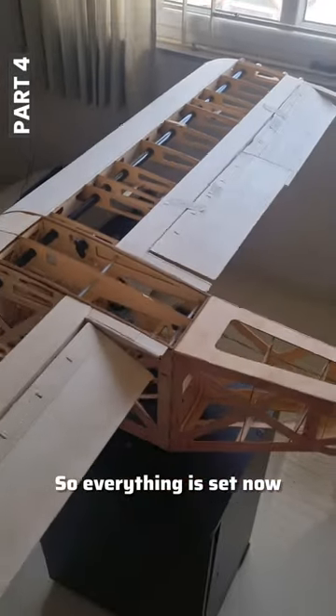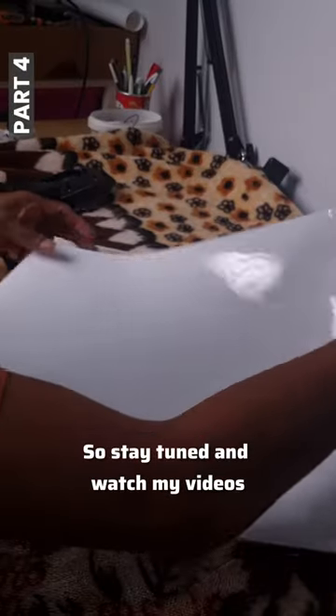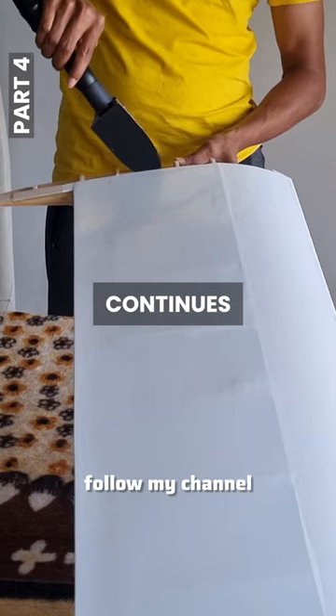So everything is set now. I will soon come back with the next episode. So stay tuned and watch my videos, follow my channel.